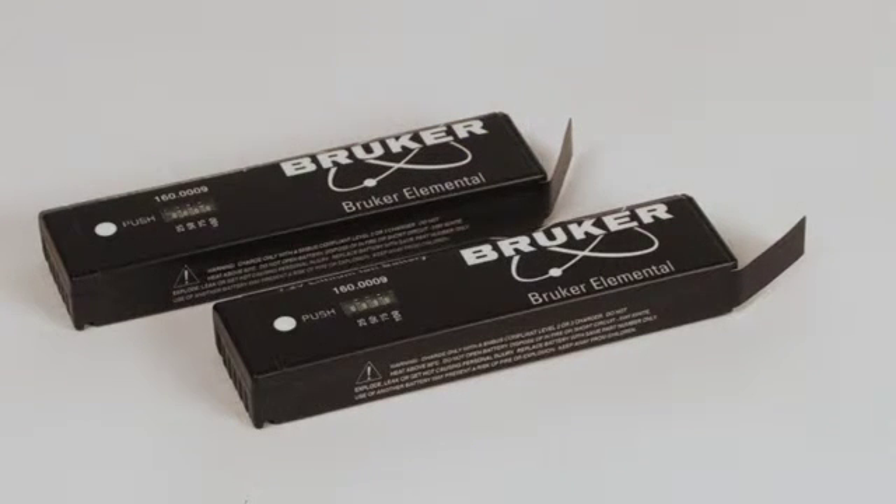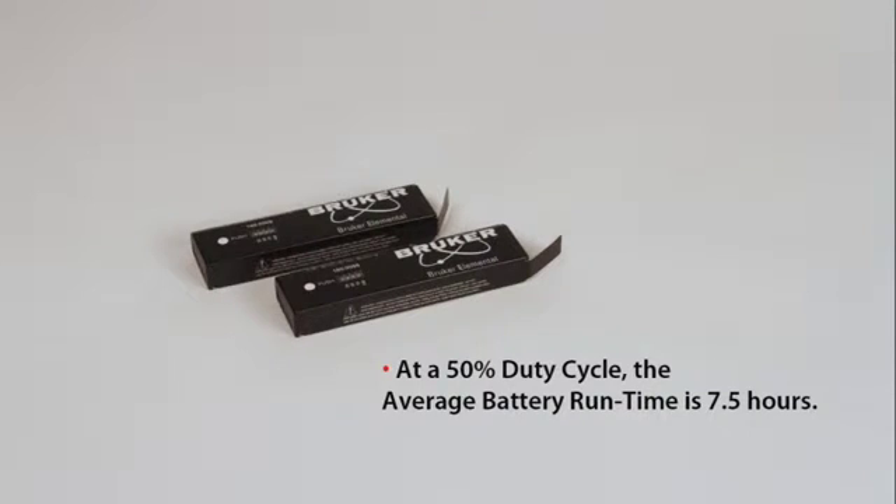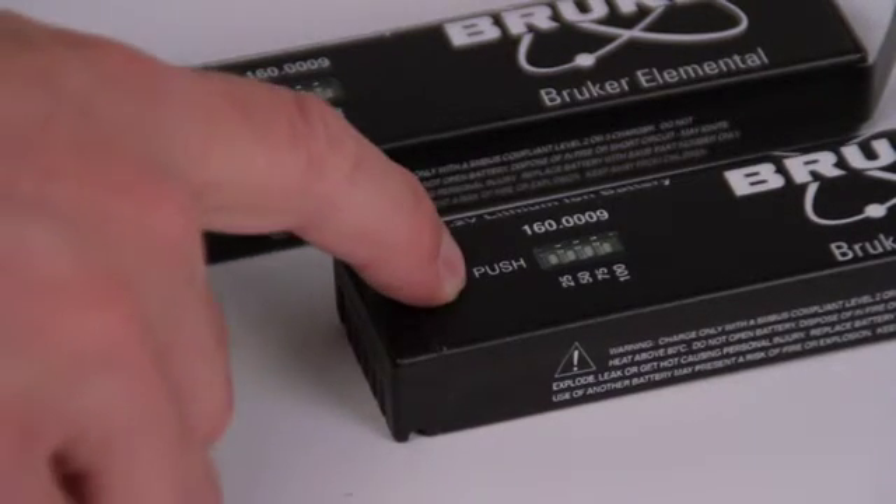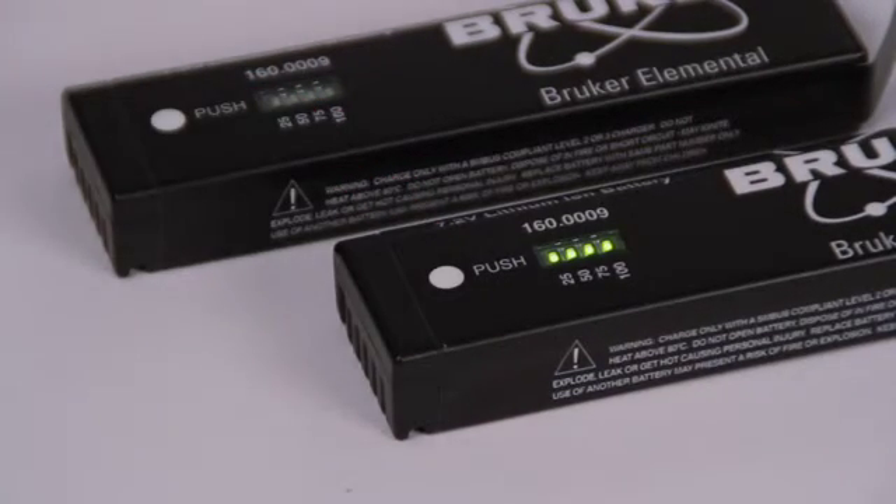Two lithium-ion batteries are supplied with the analyzer. Each fully charged battery can operate the analyzer from 6 to 8 hours depending on how often the X-rays are generated. At a 50% duty cycle, the average battery run time is 7.5 hours. Pressing the button on the side of the battery will illuminate a fuel gauge that will indicate the relative charge level of the battery. Four illuminated LEDs indicate a fully charged battery.